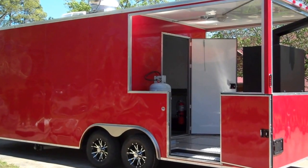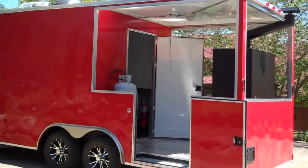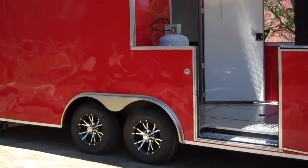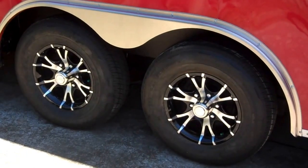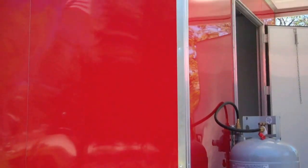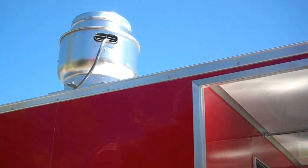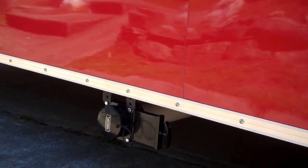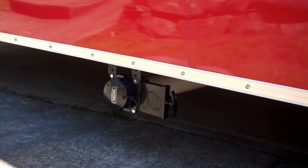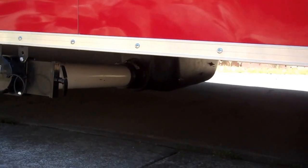Quick walk around. Upgraded the axles — 5,000 pounds, dual. The height is increased 6 inches. I also want to make another thing clear about the dump valve here, which doesn't have a lot of clearance from the ground. Neither does the tank.